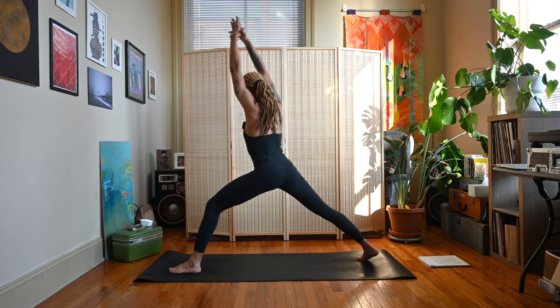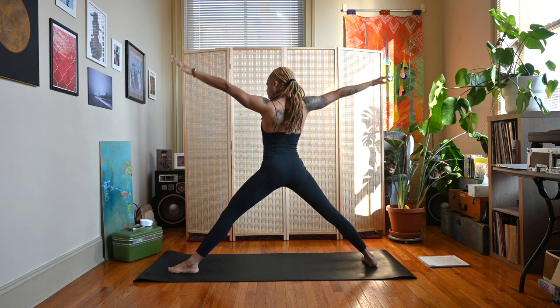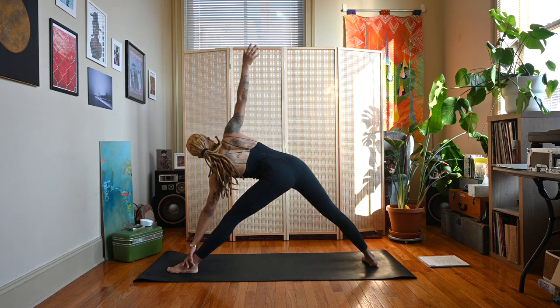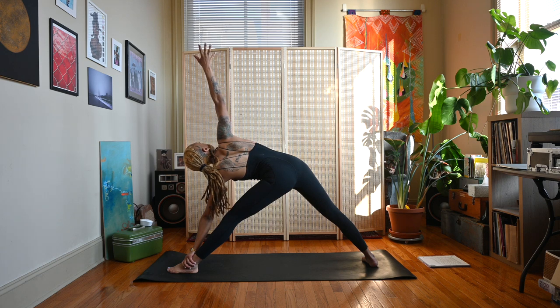Reach forward with the left hand, lower it down to the ankle, the shin, or the ground, as the right arm extends up — coming to Trikonasana, or Triangle Pose.